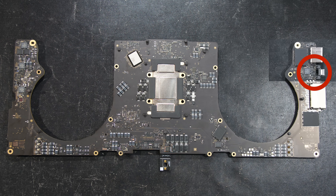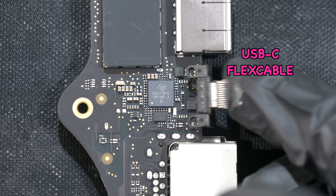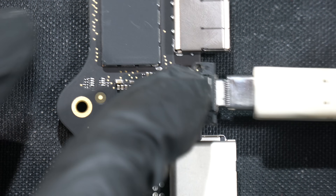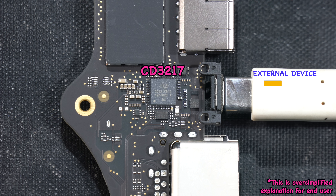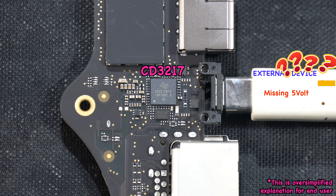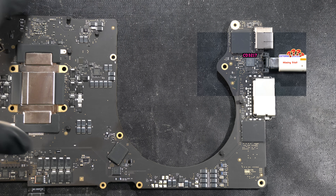If you look at this logic board a bit closer, the way USB-C works is by connecting an external peripheral device to this USB-C flex cable. As soon as you plug in the cable, this IC called CD3217 will immediately try to establish a communication protocol with the external device. In order for this process to be successful, the external device usually requires 5 volts to turn on and complete the communication protocol check.